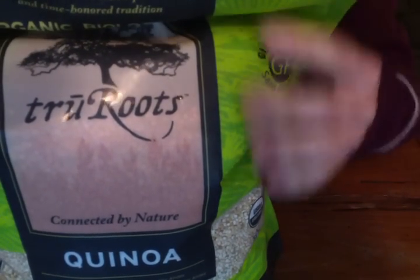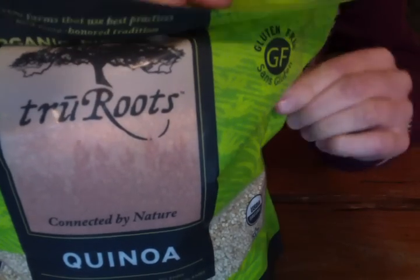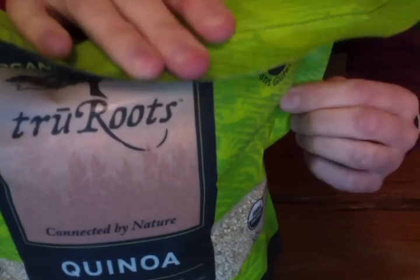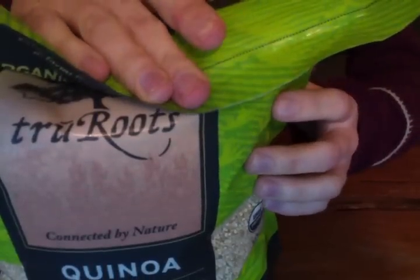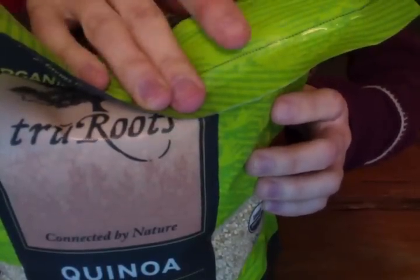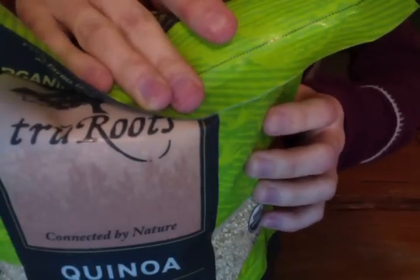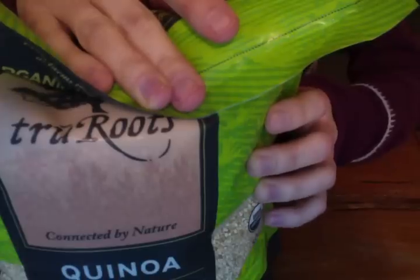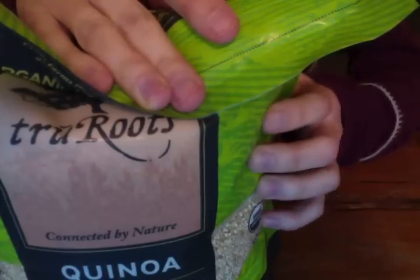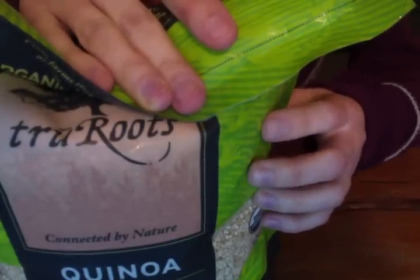There are 170 calories, 3 grams of fat — not saturated or trans — no cholesterol, 5 milligrams of sodium, 30 grams of carbohydrates, 4 of which are fiber, 4 of which are sugar, and the rest is just complex carbs. Protein: there's 5 grams, and that's a lot.